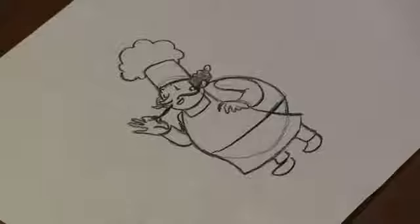Hi, I'm Michael Wiesner. I'm an animator, illustrator, and graphic designer. And today, I'm going to show you how to draw an Italian chef. Let's get started.